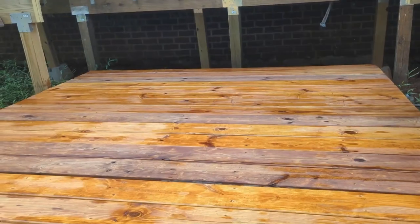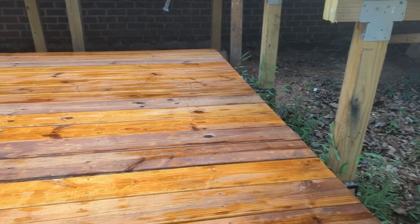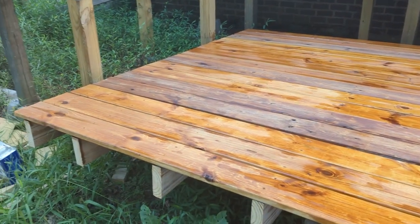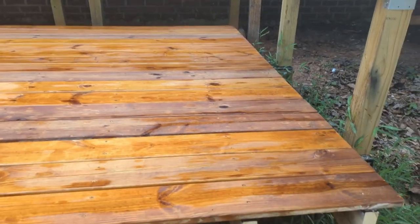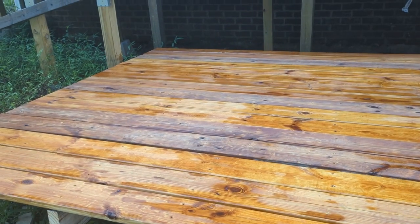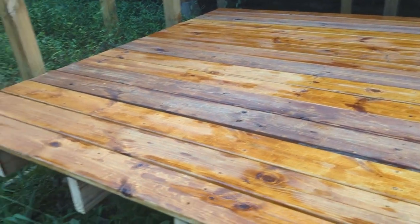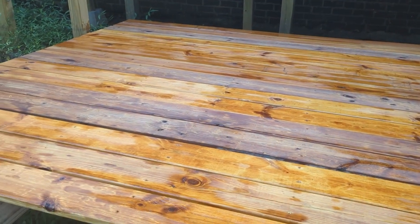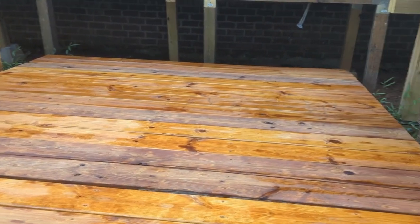We've put the first coat of stain and protector on this part here. We've got to let it set for 45 minutes to an hour, then we'll put our second coat on. It's a redwood stain. Some of these boards have been sitting out for over a year and have dried and weathered a bit, so they're actually darker because we didn't clean them up really well. But this is where the hot tub is going to be, so it's more about protecting it than anything else.